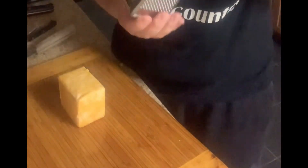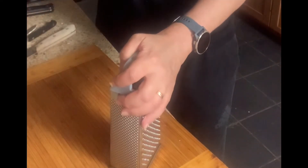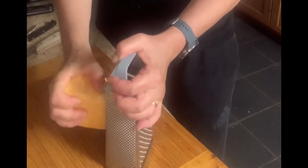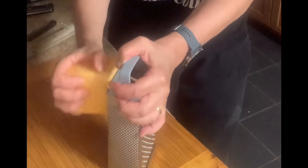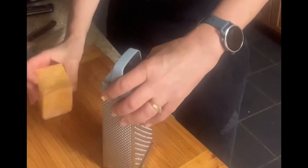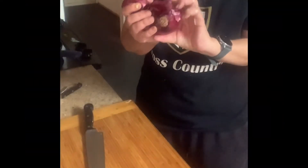This is my cheese grater. I'm going to use the large holes. I set it down firmly, get a good grasp of the cheese, and slowly press down and repeat. I stop when the grater starts to get full, then take the grated cheese and put it in the bowl.